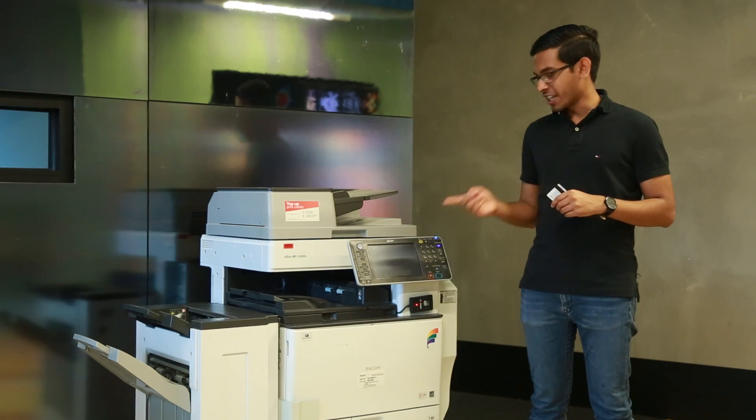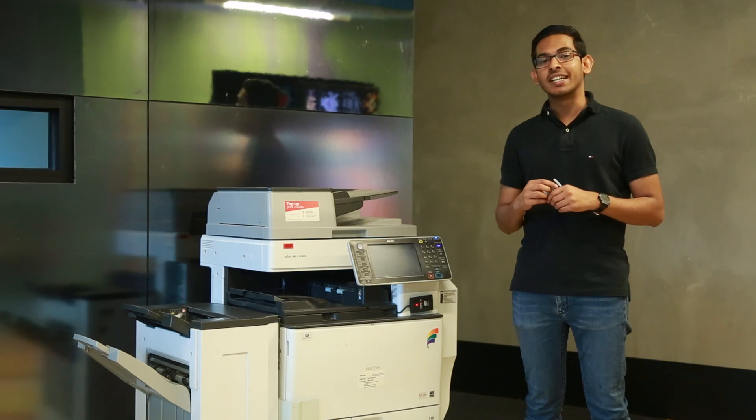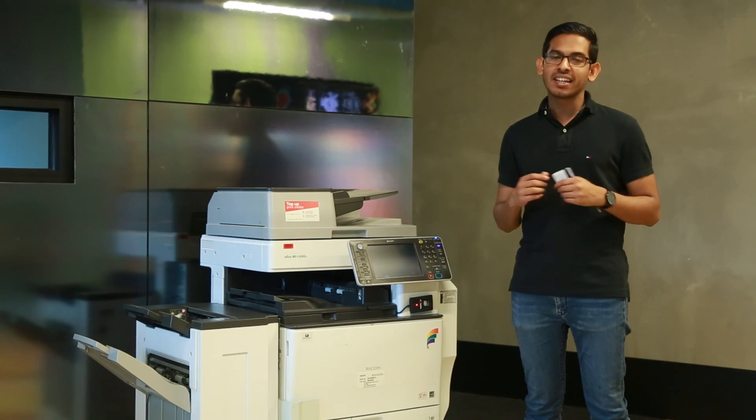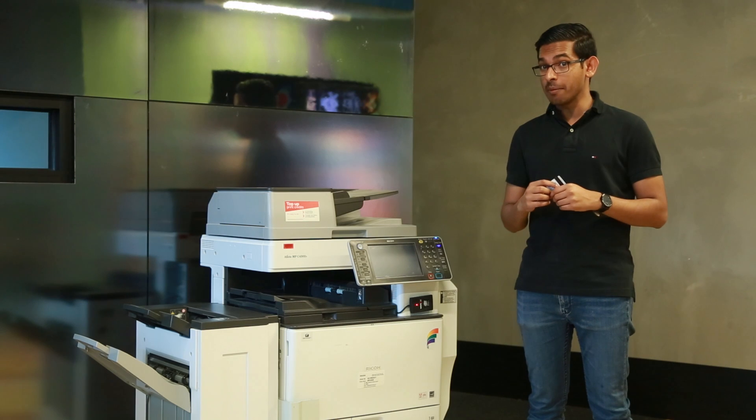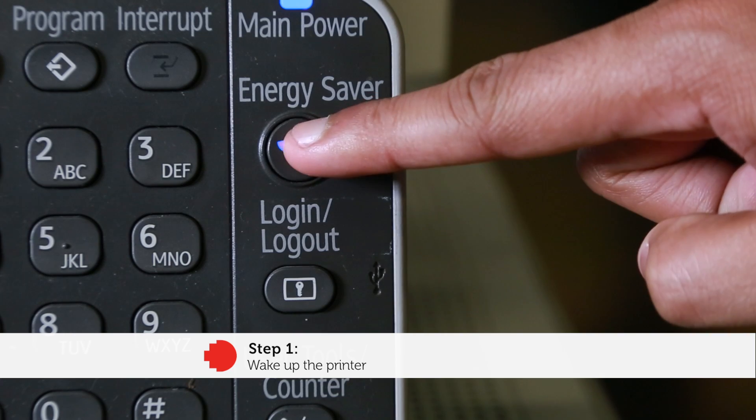The first thing you'll notice is a touchscreen interface. If the screen is blank, it means the printer is in energy safe mode — basically it's sleeping. To wake the screen up, simply press the blue energy save button and you'll see the screen wake up.